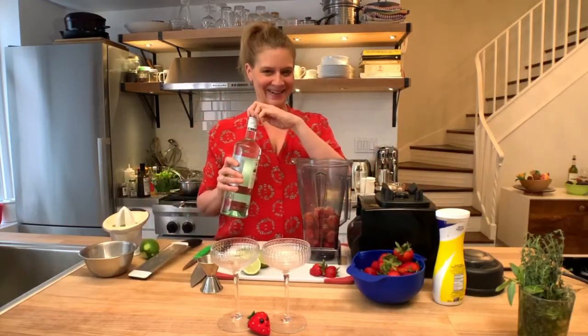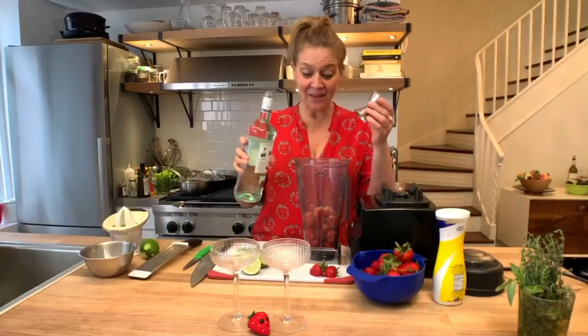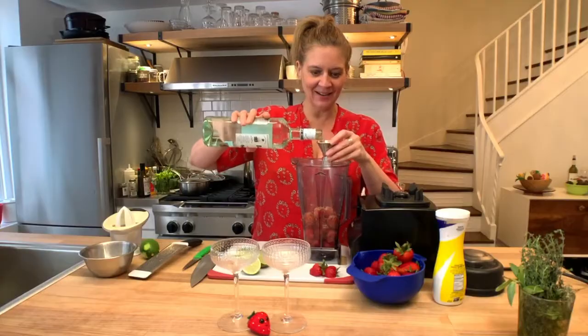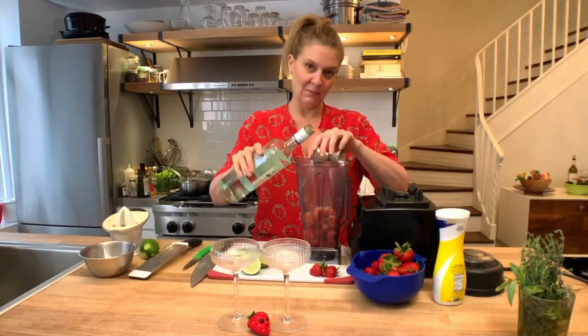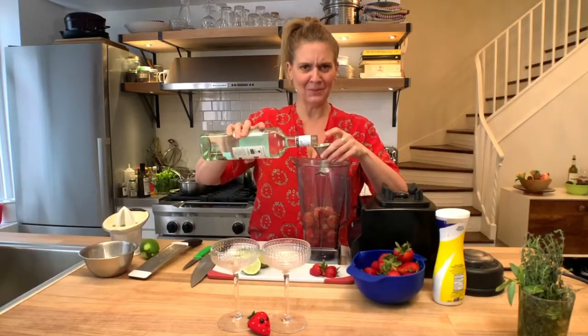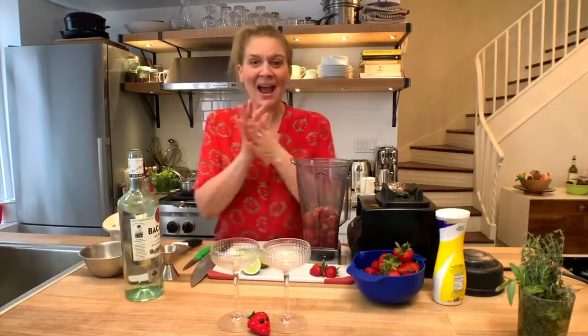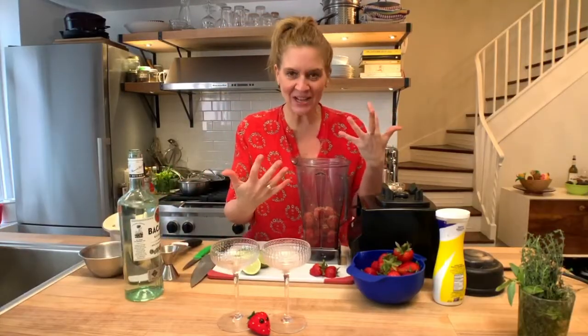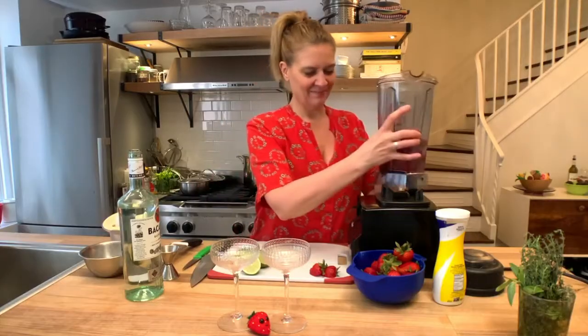What do we need? Rum. Now I'm making a big drink here, so I'm going to need a lot — that's two people, three people. How many people are here? One. I always find that frozen blender drinks need a little extra alcohol. Do you notice that? I do.